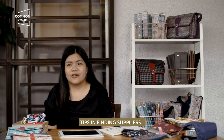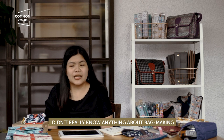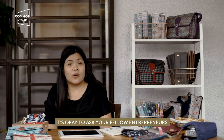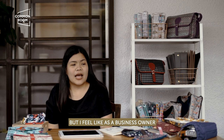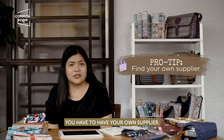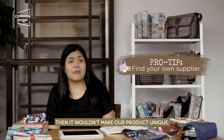Tips in finding suppliers: just do a lot of research, because that's how I started — I didn't really know anything about bag making. I think it's important to look for your own suppliers. It's okay to ask fellow entrepreneurs, but as a business owner, you have to have your own suppliers. Because if all of us have the same supplier, then it wouldn't make our product unique.